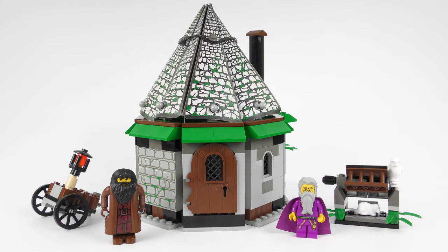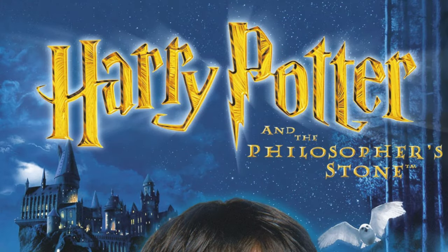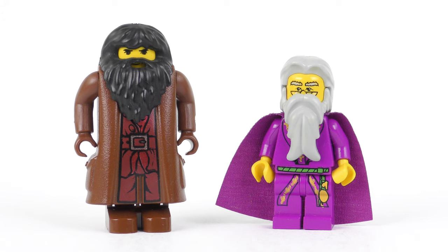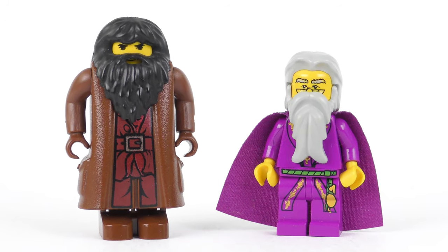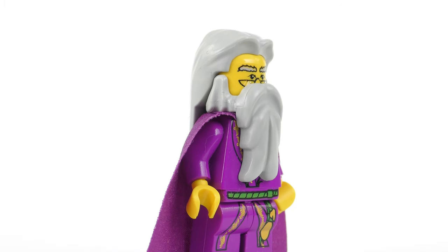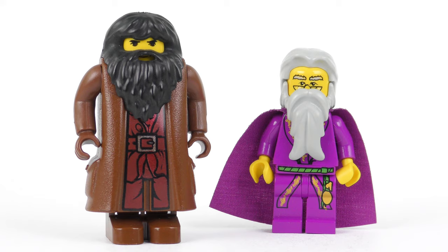This is set number 4707 Hagrid's Hut from 2001. You'll notice that it looks very different, and that's probably for good reason — 2001 was the year of release for Harry Potter and the Sorcerer's Stone (or as normal people call it, Harry Potter and the Philosopher's Stone). It's very likely that the LEGO designers who put this together did not know how it was going to look in the movie. The first thing you'll notice about the minifigures is they have yellow faces — these guys are 18 years old and predate the flesh-coloured heads we get today. Hagrid again is a little bit bigger than the current version and I definitely prefer the 2019 version. I've got to say I really like the old Dumbledore — I love the way the beard and the hair are separate elements that kind of meet up in the middle. Although very old and very interesting, these are not particularly valuable minifigures as both appeared in four sets and they're not particularly rare.